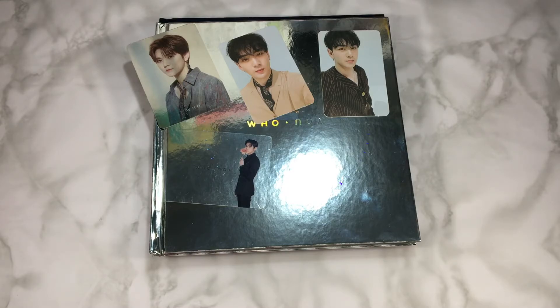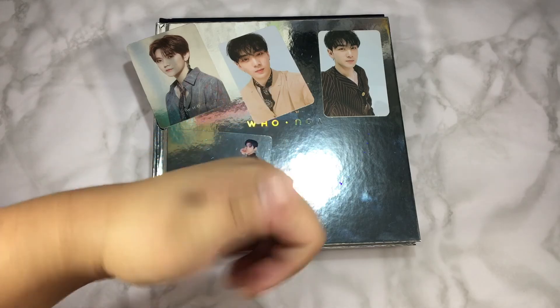That is it for this unboxing. Thank you for watching and I'll see you in the next one. Bye guys!